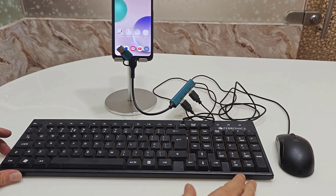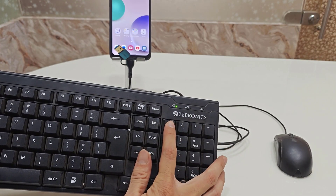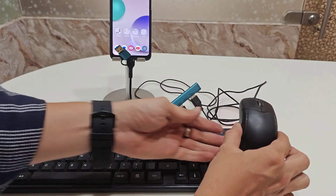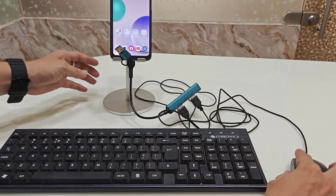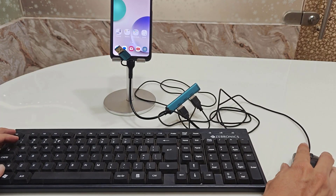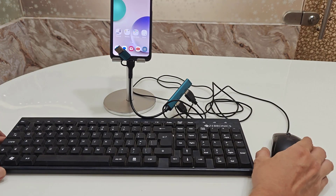I will press the Num Lock key to show how this works. As you can see, my keyboard is now turned on. The same goes for the mouse — the cursor is showing on my phone screen. So the mouse is also working perfectly.